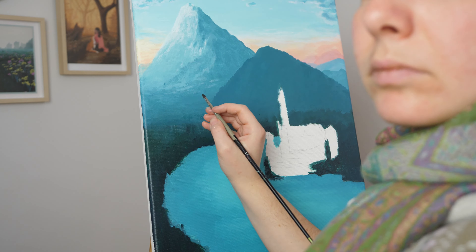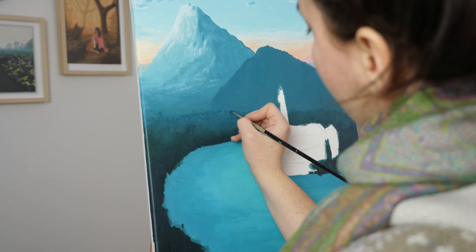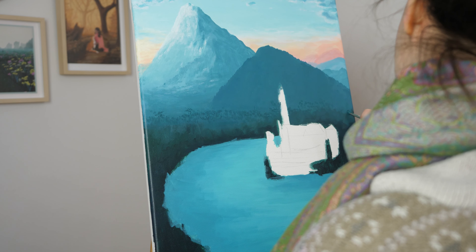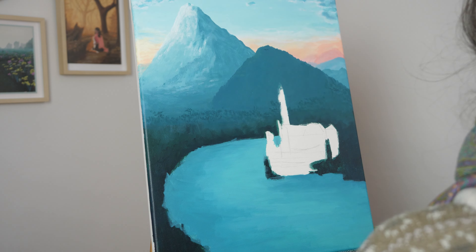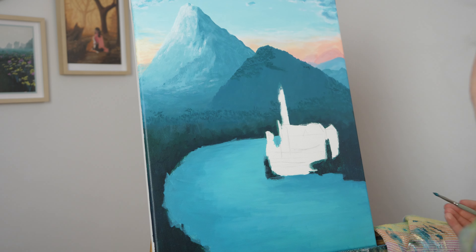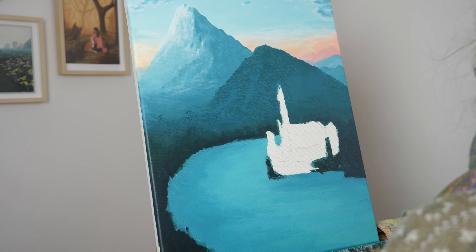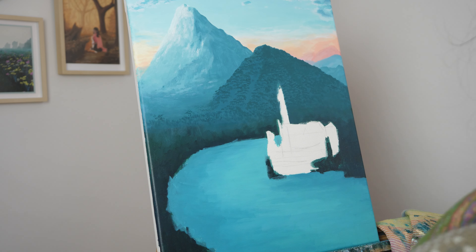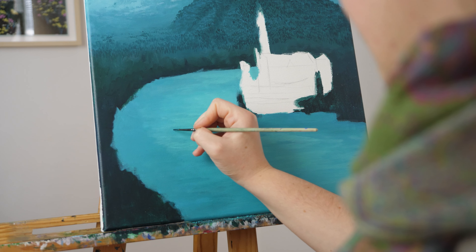I always liked to paint landscapes, but I thought my main thing was portraits. In the recent year, I have discovered that I almost don't want to paint portraits or humanoids anymore. I just want to paint trees — that is my life. Trees, grass, skies, water. The water is a new one, actually. Landscapes are the best.